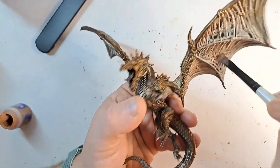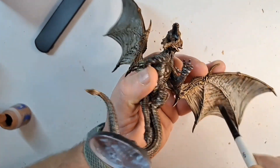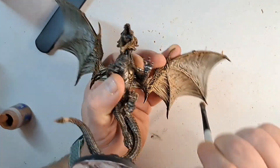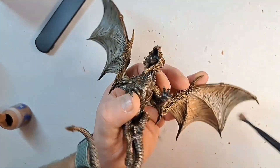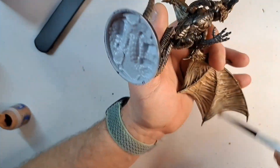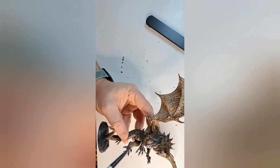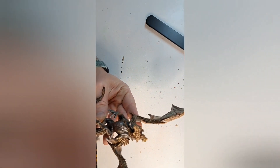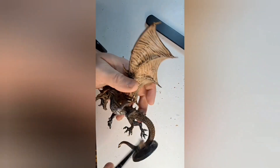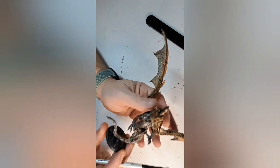Once the Agrax Earthshade was dry, I then used Kislev Flesh to give the winged membranes a dry brush, just to make them look a little bit more lifelike and make them stand out from the rest of the model. The dry brush worked really well because of how many ridges there are in the wings. Then moved on to a slightly lighter silver to highlight the silver parts, just to make them stand out a little bit more.